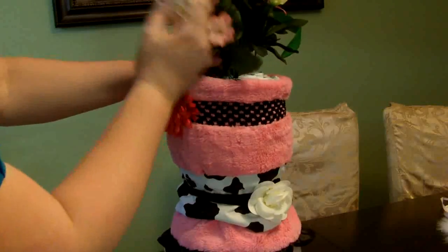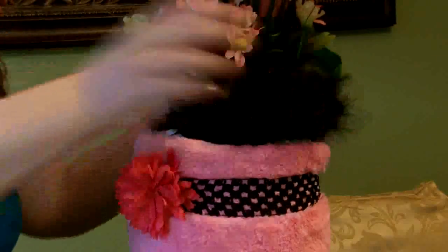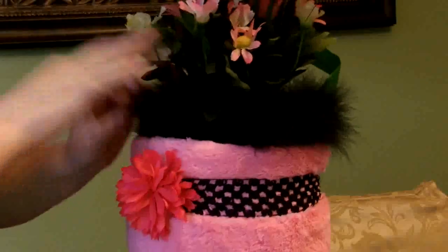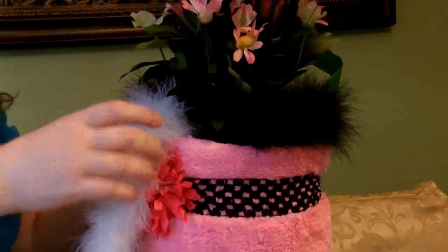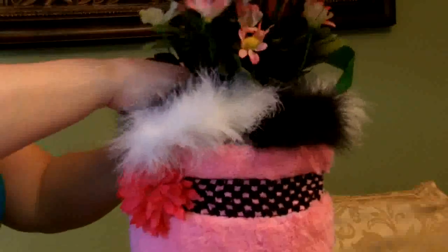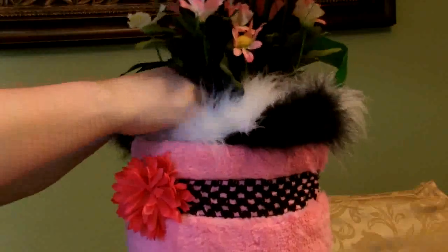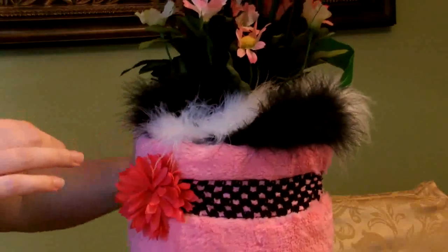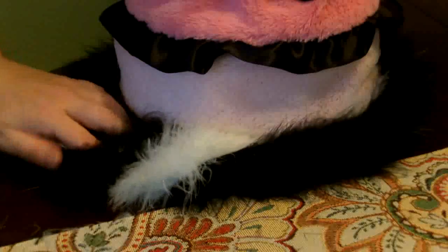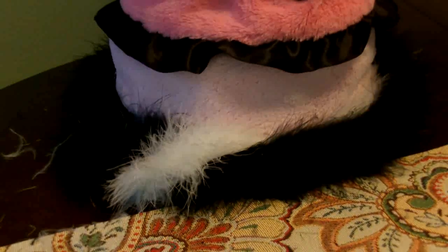I'm going to tuck those boas — I cut them in half, one black and one white — in the top around the flowers to cover the diapers so you can't actually see them. I'm just tucking, not gluing or pinning — just tucking the ends and every few inches between diaper folds. It's not permanent; if it comes out I'll just tuck it back in. For the bottom I'm going to do almost the same thing but actually hot glue them to the cardboard, being careful to glue only the cardboard and boas and holding the blanket out of the way so it doesn't get glued down.